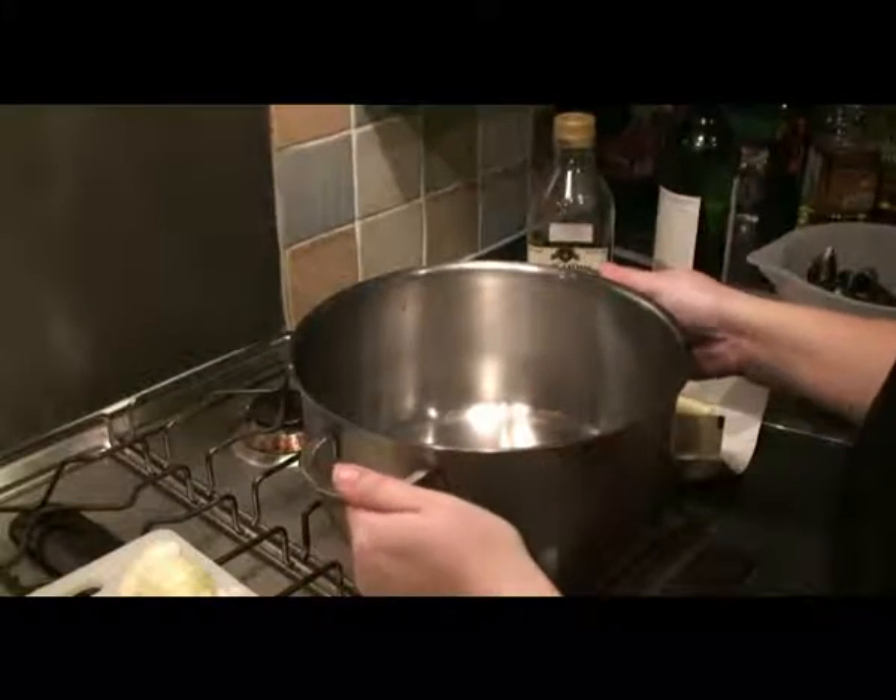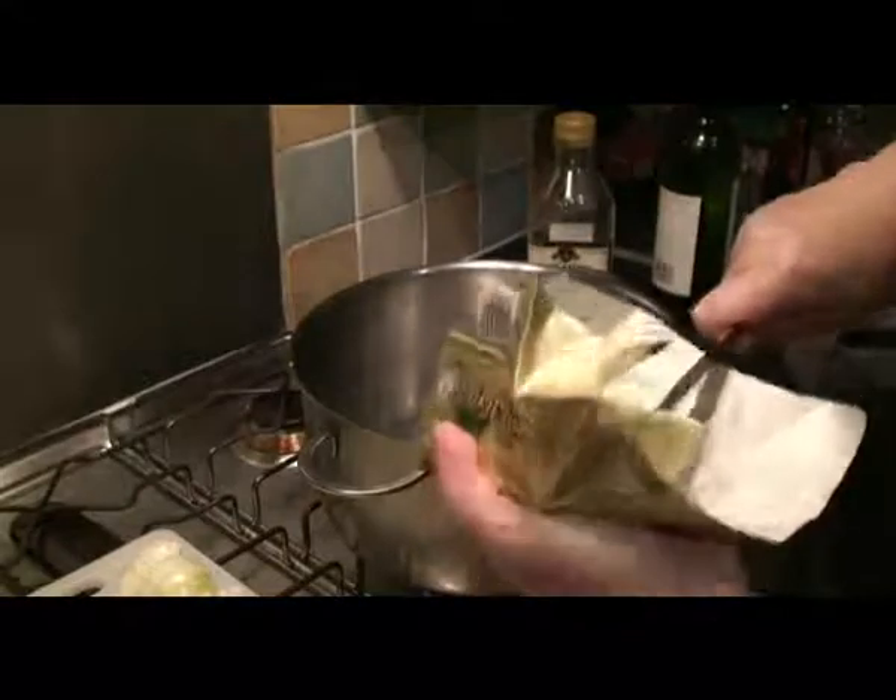Okay, so we heat up a big pot — ideally a fairly big pot so you don't get overspill. Get it heated up and use a little bit of butter, just to give flavour when frying the onions and garlic.